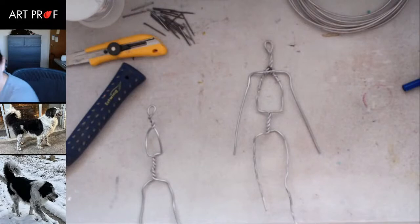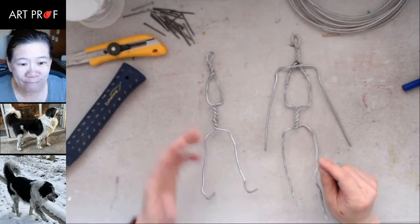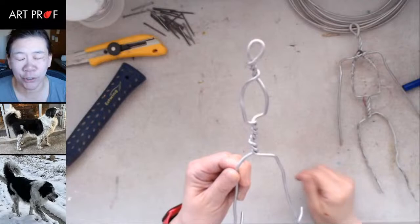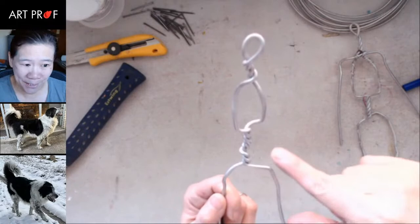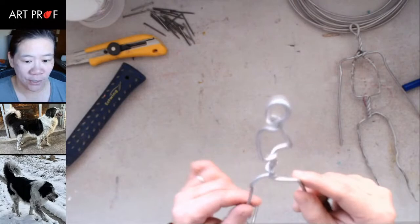These are two armatures that I use for figures, and we're going to do something somewhat similar with my dog Buddy — well, it's my kid's dog. You'll see this is the first iteration, and this is one continuous piece of wire. The key thing about armatures: you want to cut your wire as little as possible. Once you cut your wire, you lose the tension and you have to do a lot of work to get another piece to stick. Anywhere you don't have to cut is a win with an armature.